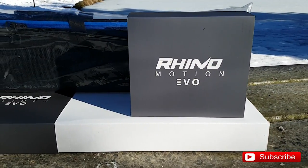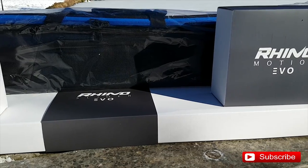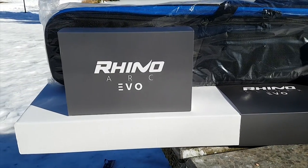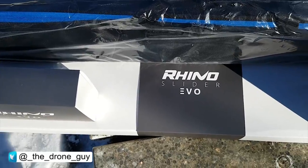Today's video is just a little quick overview of the bundle package that I got. This one here is called the time-lapse bundle package. This is the second most expensive bundle package that they have. They do have other options there if money is an issue for you — they do have some lower prices there too.